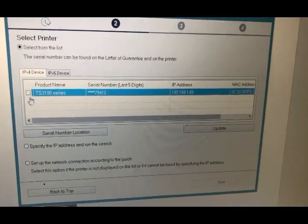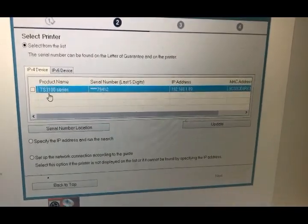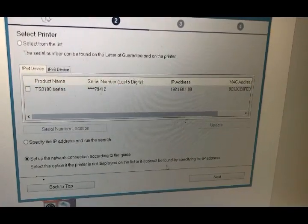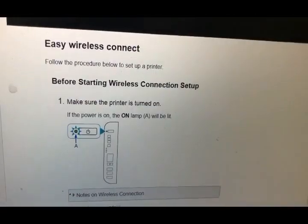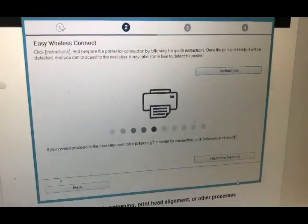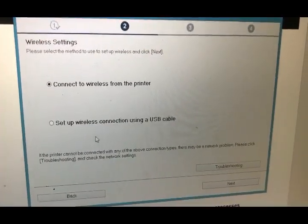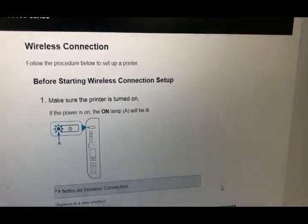This printer shown is actually another printer I set up earlier, so it's not the one we want to set up. What you should see is no printer listed. You want to set up the network connection according to the guide and click next. It will open a website — just ignore that website and go back to your installation guide. Then click alternative method and select 'set up wireless connection using a USB cable,' then click next.